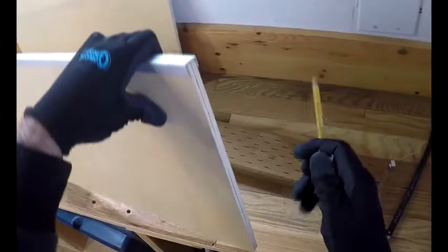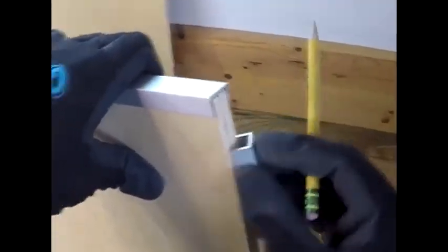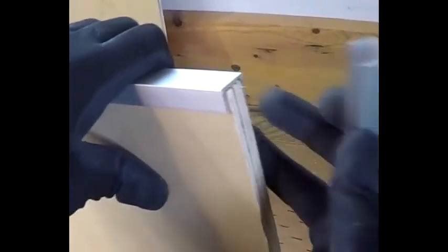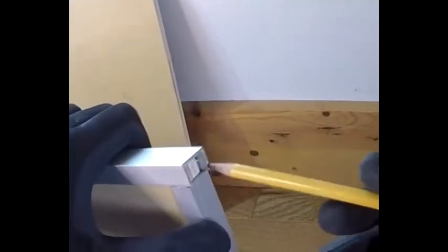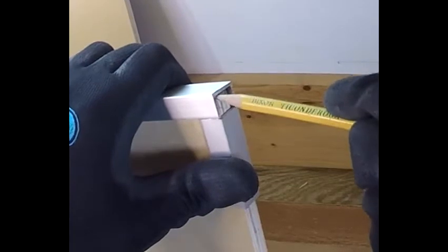Instead of cutting these corners at 45-degree angles, we're going to bring them up like this — so instead of this one coming to the very edge of the wood, it's going to come out further, and this one is going to reach and hit the bottom. There is a depression there, which is good, and we're going to fill that in later on.